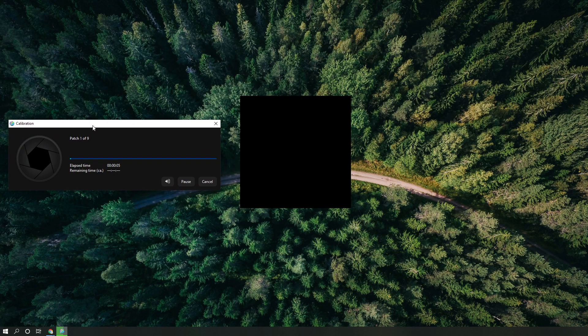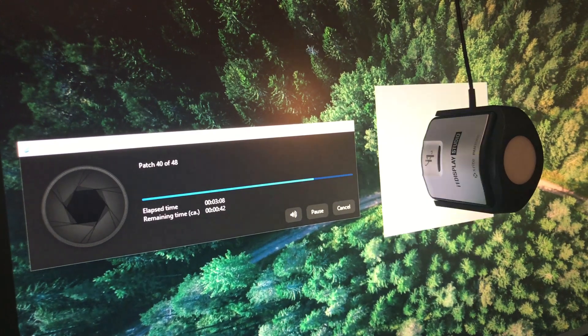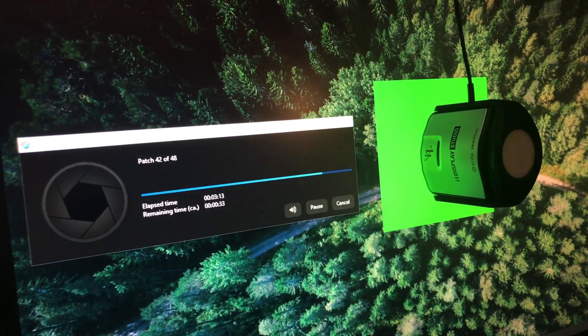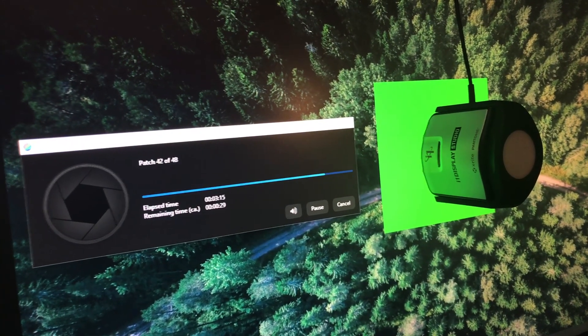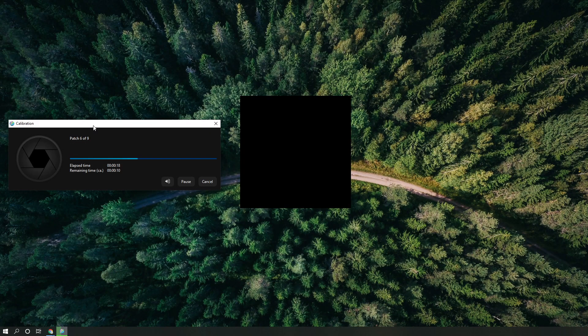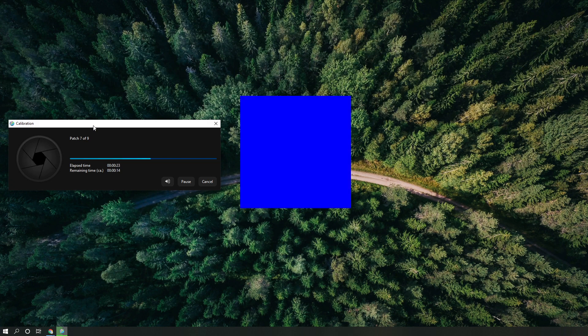At this stage your monitor will continue to display different color samples that your colorimeter will capture in order to generate an ICC profile. This process can run anywhere from 15 minutes to half an hour, so just wait for the process to complete.